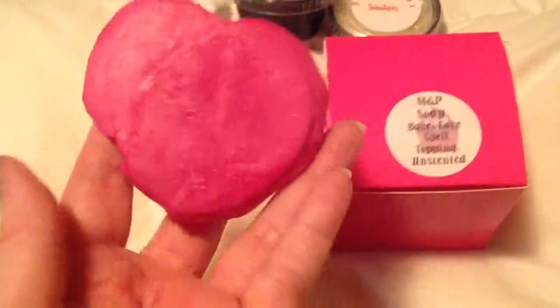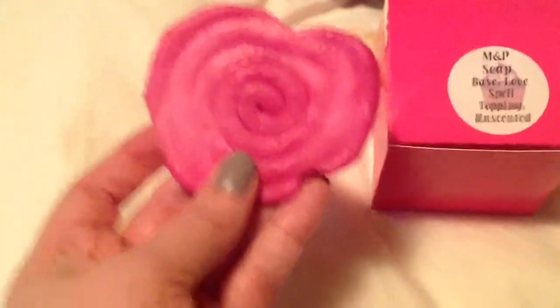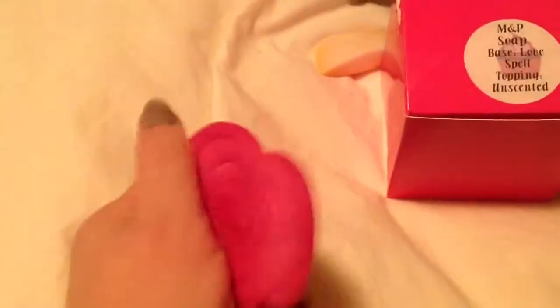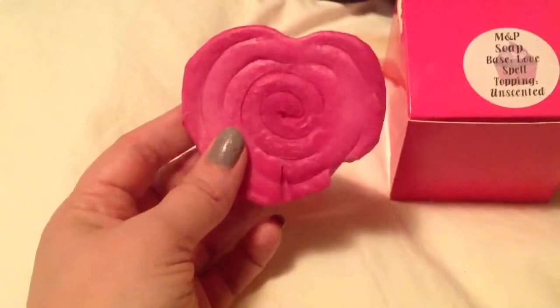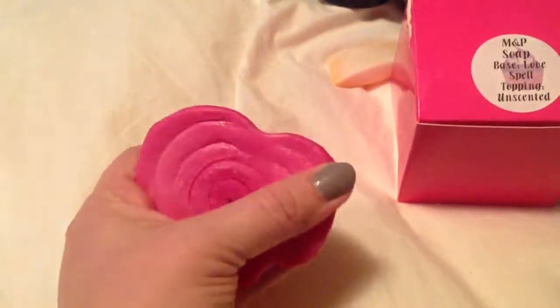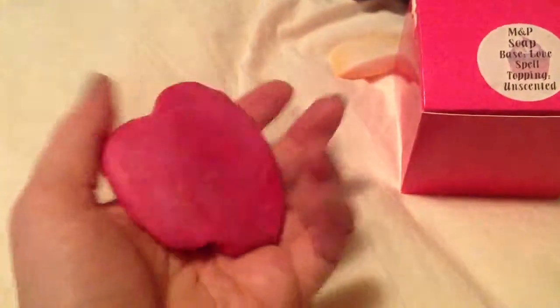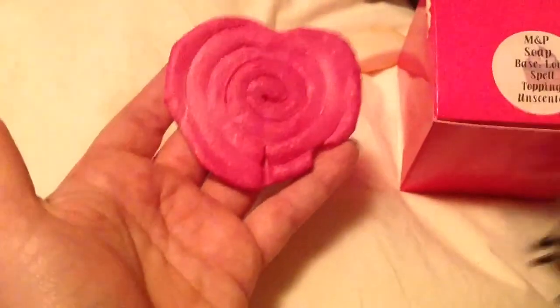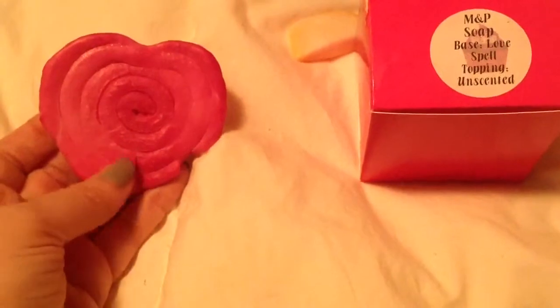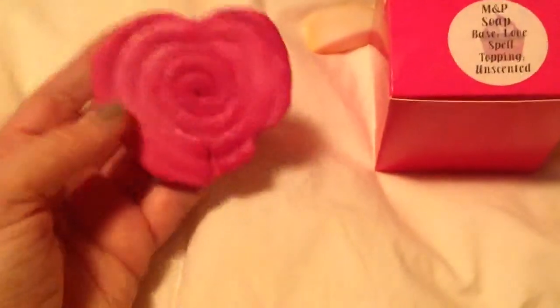Let me show you. This is what the lollipop form turned out to look like. As you can see, it's not the creamiest of all soaps. It held together pretty well — I thought the little circles would fall apart. It is bendable, so it's not really hard. It's not that moisturizing though. It's more like a hand soap — a great novelty hand soap. It smells amazing, it's just not what I would want on my whole body because it wasn't that moisturizing.